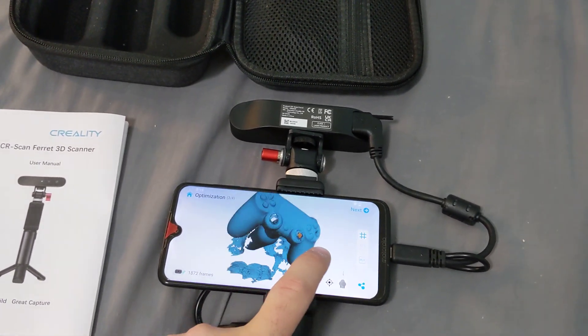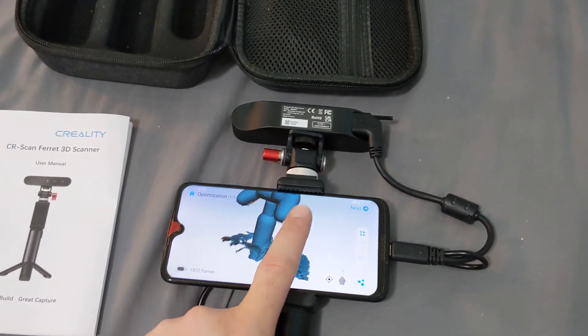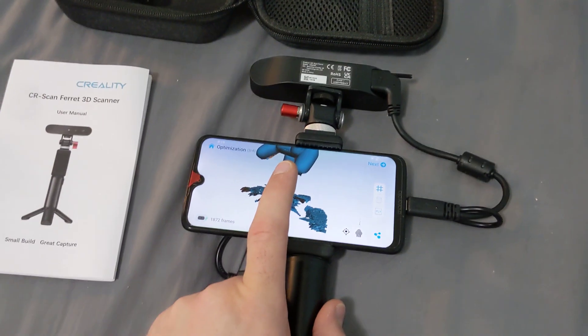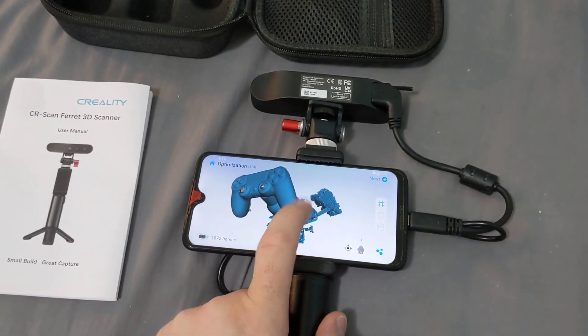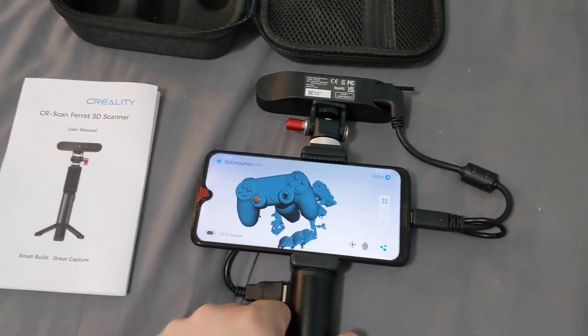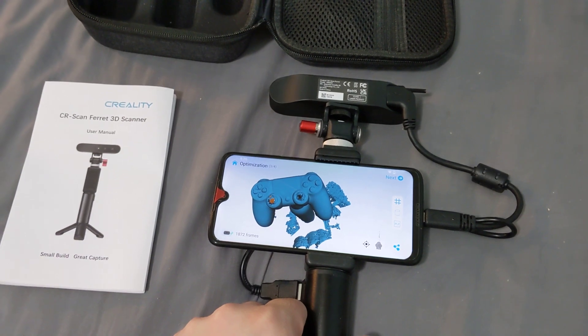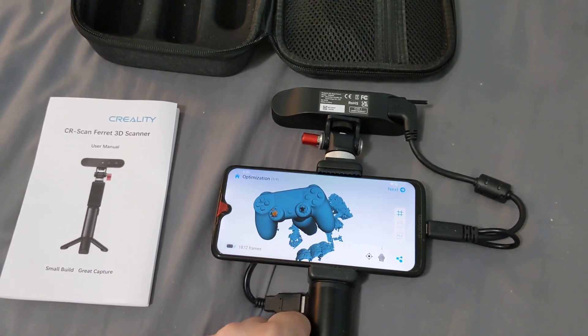Everyone is throwing shade at Creality for this thing, but it obviously does work. This is a low-end Android phone — a Moto G7 — and it seems to work just fine with it. I'd love to see it working on a computer. I just wanted to get one more opinion out there, and if I figure out more I will post again.